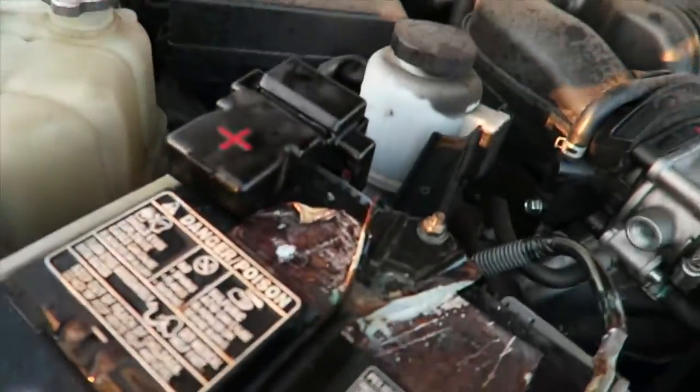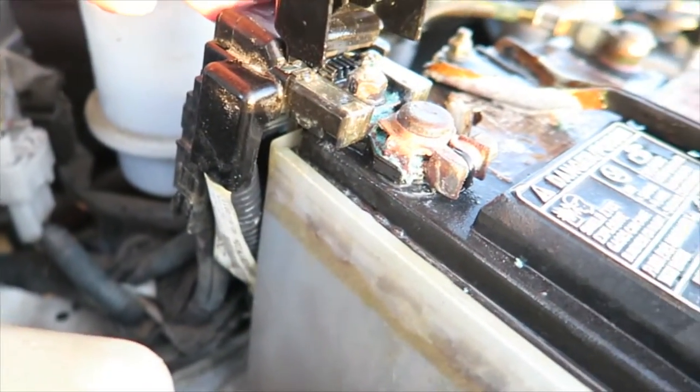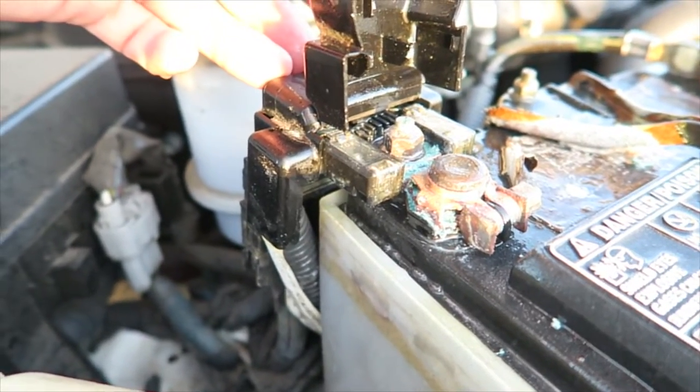I guess I had a bit of a corrosion problem that I didn't realize until now. This is how the positive terminal lead looks. If you look under here, it's a little corroded, but it actually looks like it's completely worn through, and it was just full of corrosion.